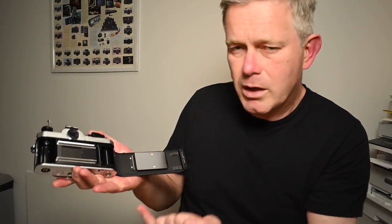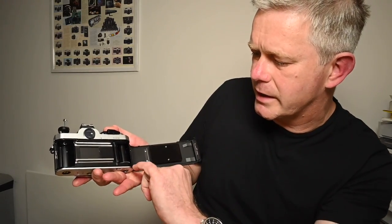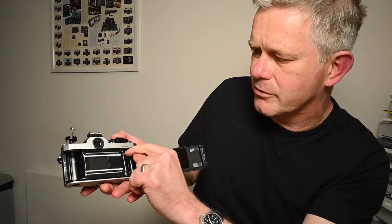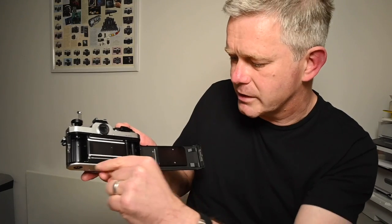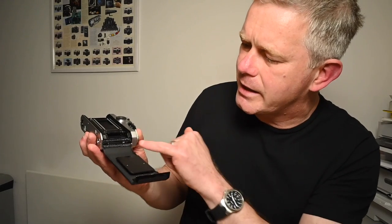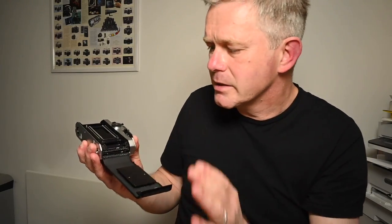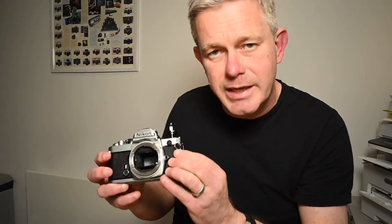Also check the light seals in the back of the camera. I would always rub a finger along the grooves where the light seals sit — along the top and the sides. If they're beginning to disintegrate they'll feel sticky to the edge of the back. On this camera you can feel it's a bit tacky, and the seals are slightly discoloured and not spongy — a sign they need replacing. This camera, in common with most cameras of this age, will need its light seals replaced, so that's the first thing to always check and, unless it's been done recently, it will need to be done.